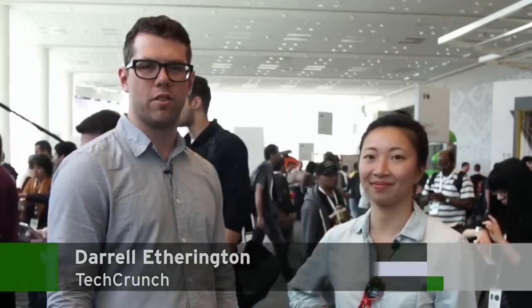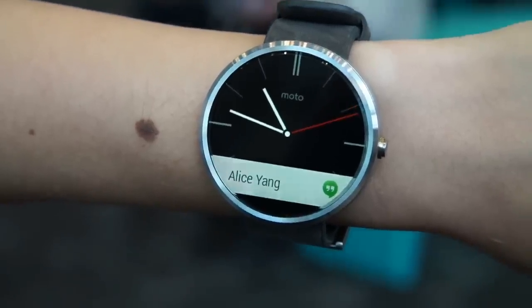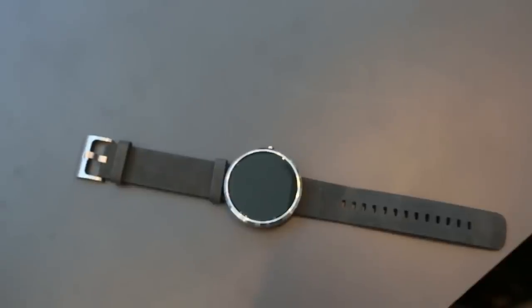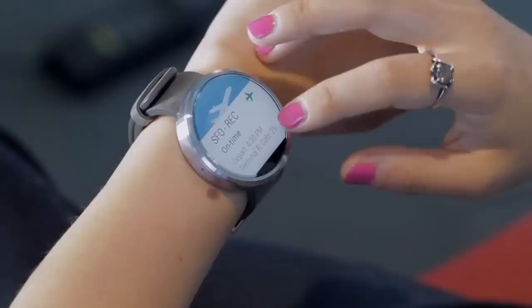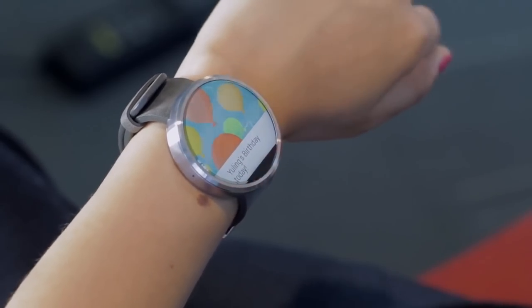This is Daryl Etherington from TechCrunch, and we're here at Google I/O. This is day two, the last day of the conference, but we're lucky because we get to have some hands-on time with the Motorola Moto 360 Android Wear smartwatch. I'm here with Katay from Motorola. And what we've got here is your upcoming Android Wear device — upcoming because it's not launched yet.